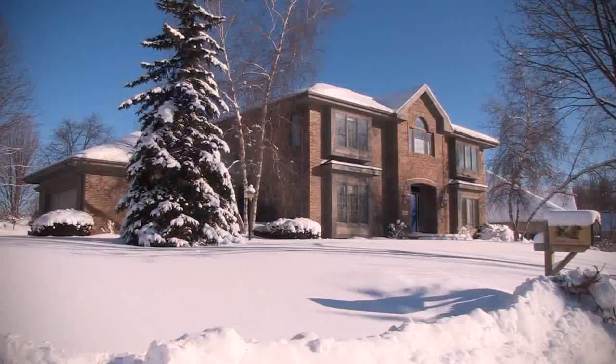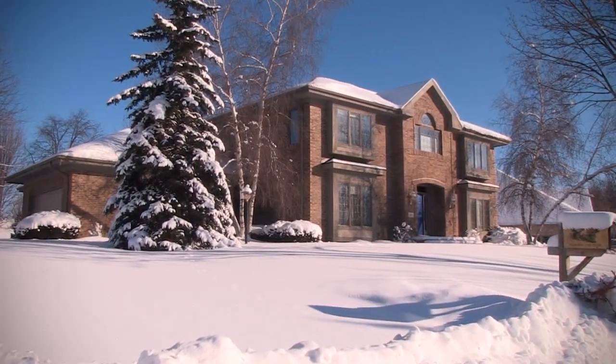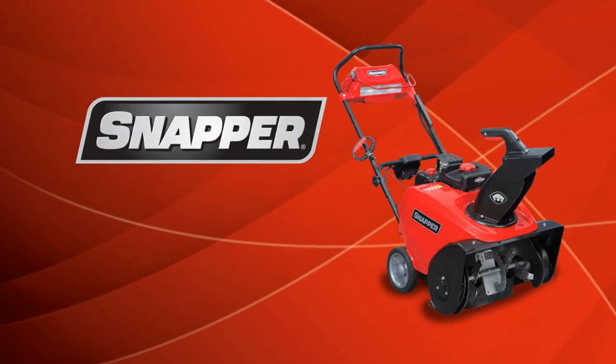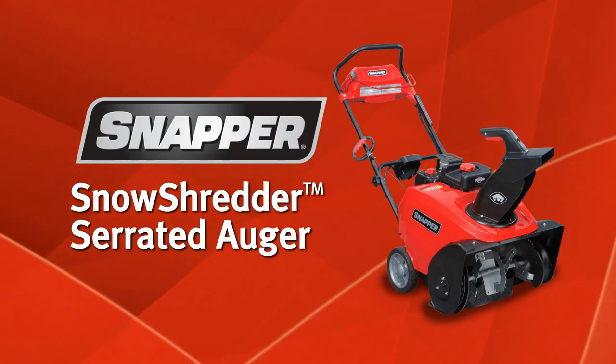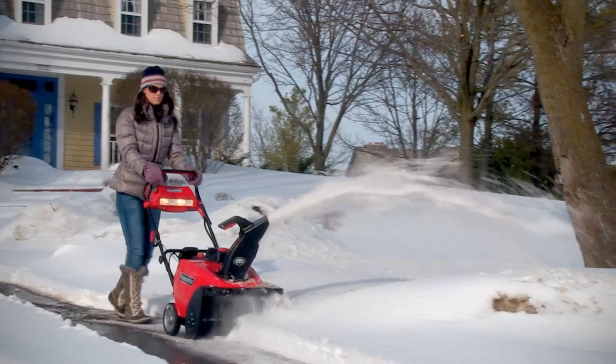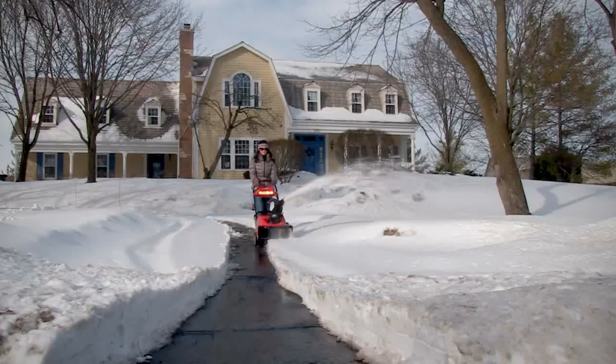If winter is winning the snow removal battle, it's time to get serious. Introducing our most powerful Snapper single-stage snow thrower, featuring the all-new Snow Shredder Serrated Auger. Serious snow clearing power from Snapper.